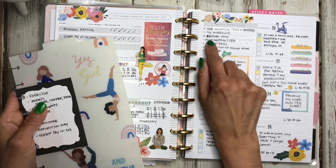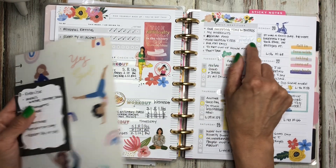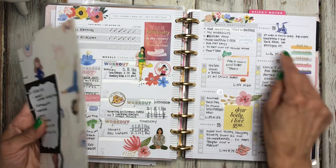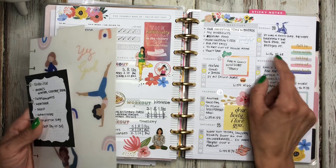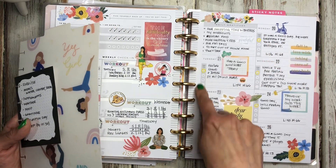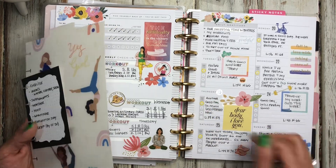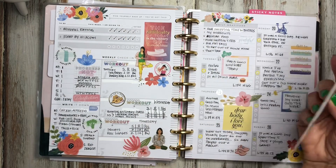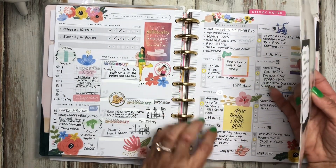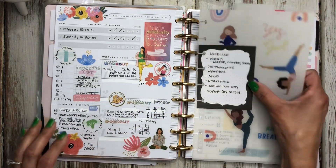Over here is my gratitude. I wrote my gratitude, put a little sticker that says 'I'm grateful for,' and then each day I write a little note of how my day was. Then I track my mood in this section — I use a mild liner to circle whatever way I'm feeling and jot down a quick note of how the day went. Sometimes it's about my fitness and wellness, sometimes it's just about the overall day.